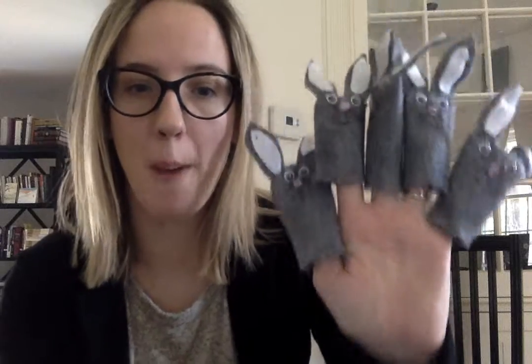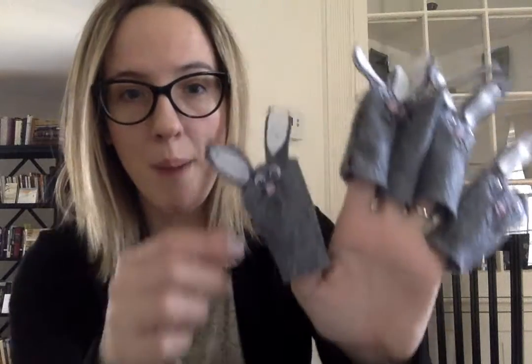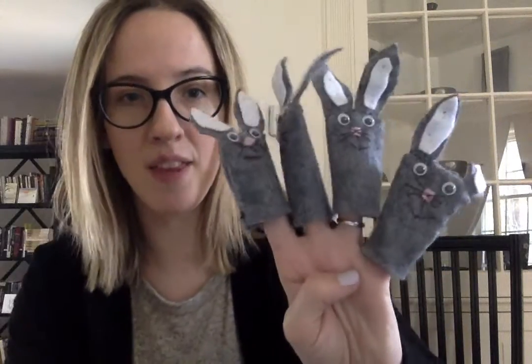Five little bunnies hopping on the floor, one hopped away — boop, boop — and then there were four.